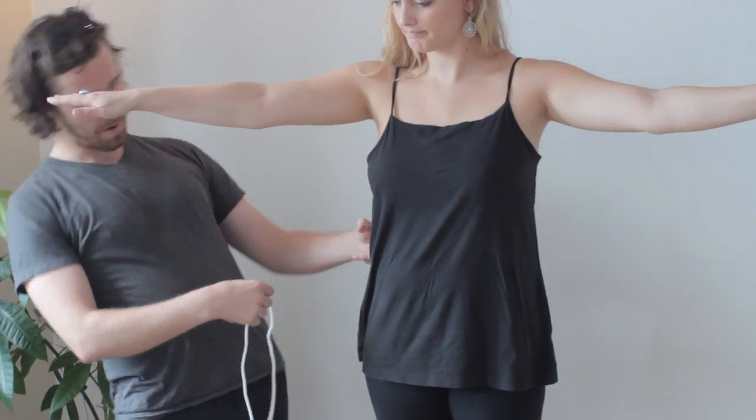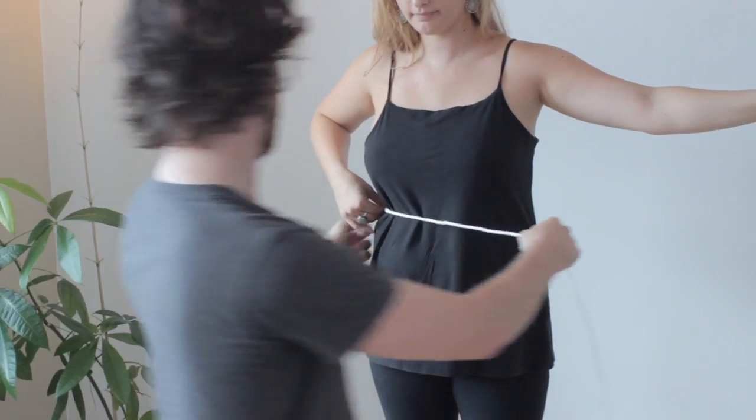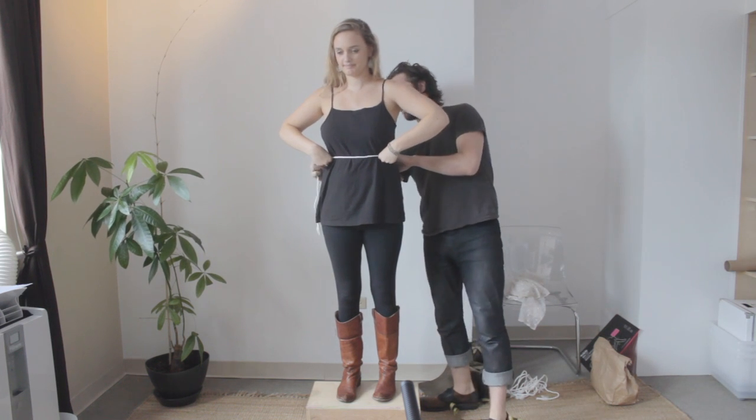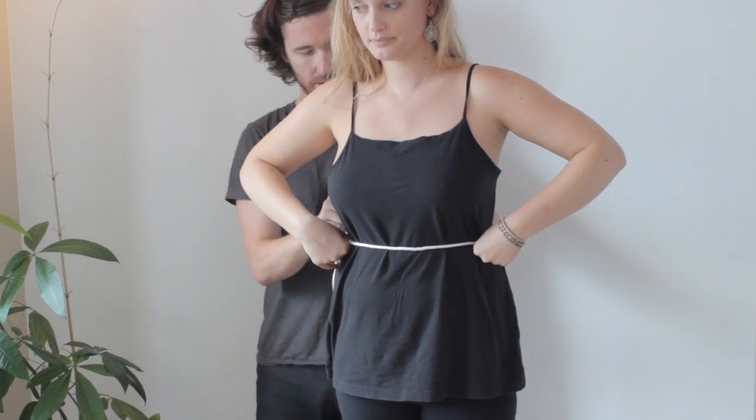For Christian that's going to be about right here. Again, you're going to have your friend hold it, keep it around, and then you can let go. This will be our measurement.